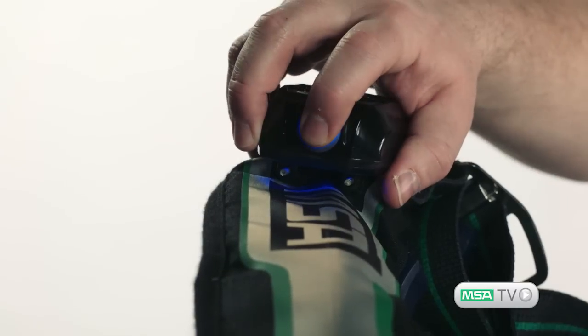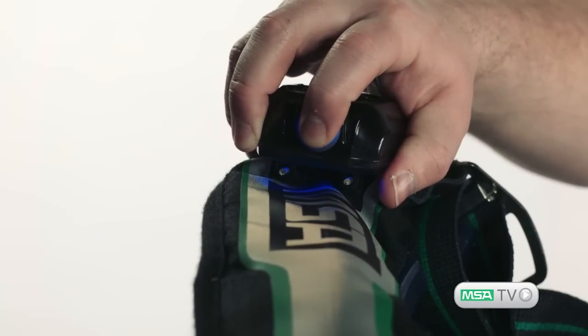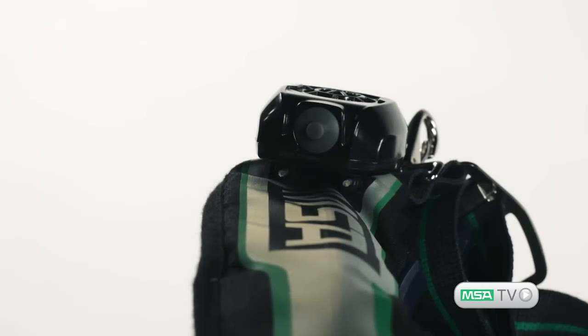Simply press and hold the on-off button to shut off the speaker module if speech amplification is not required.